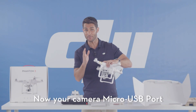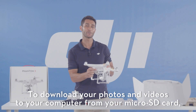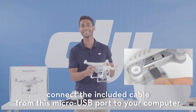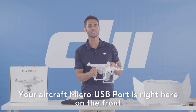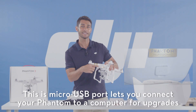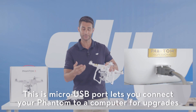Your camera micro USB port is on this side. To download your photos and videos to your computer from your micro SD card, connect the included cable from this micro USB port to your computer. Your aircraft micro USB port is right here in the front — this lets you connect your Phantom to your computer for firmware upgrades.